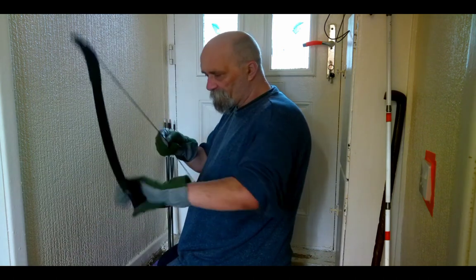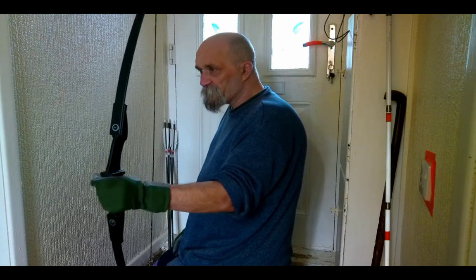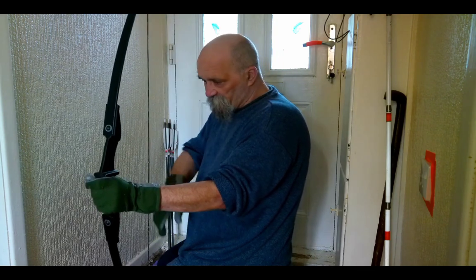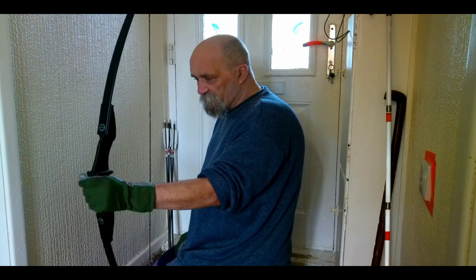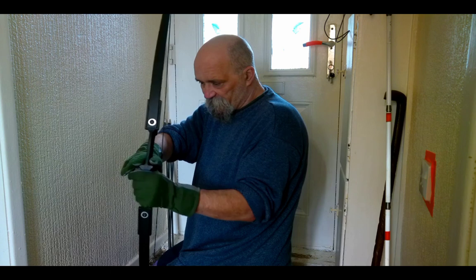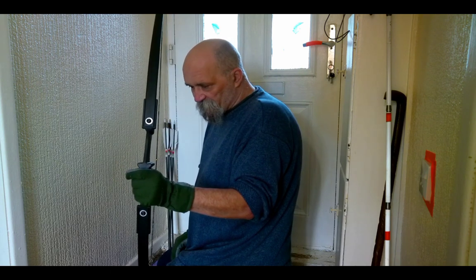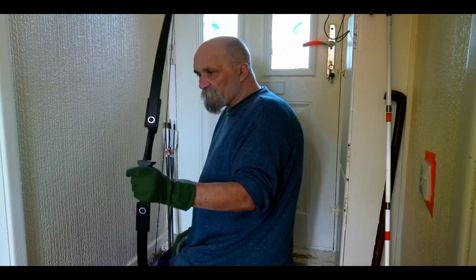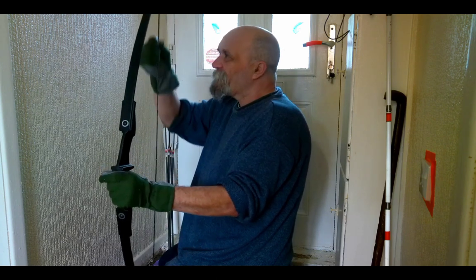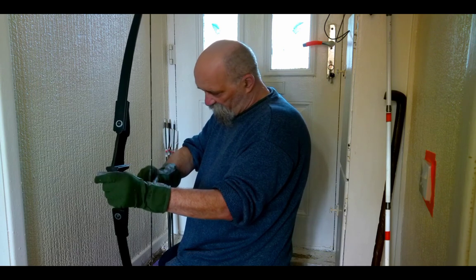It's by Huntingdor and they call it the 57 inch takedown. It's 59 inches overall, 57 inches from string groove to string groove, with a 53 inch string. I can see it's cut both sides for shooting off the shelf, so it's almost a straight shot. Weight is nice. The string on close inspection — not that fussed — I think this will have to be replaced.